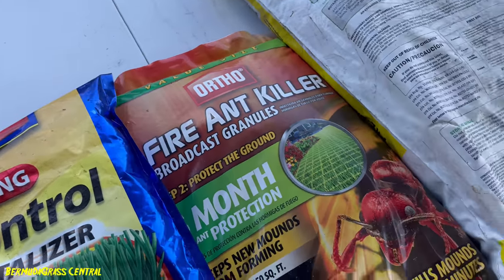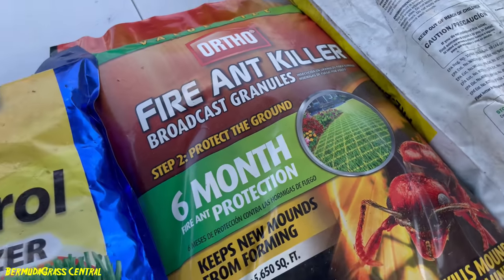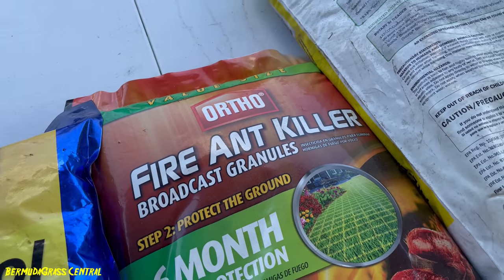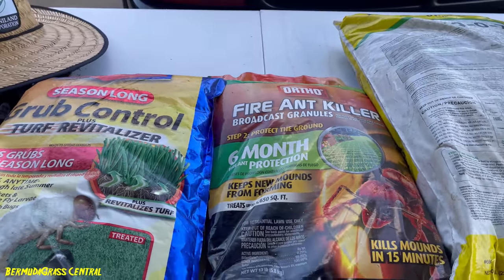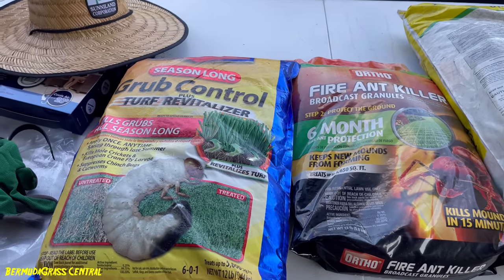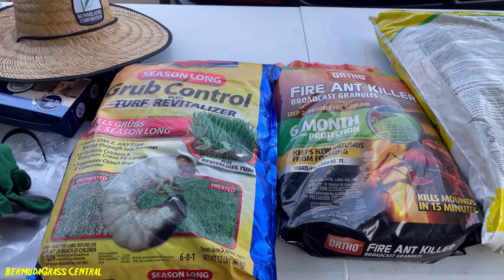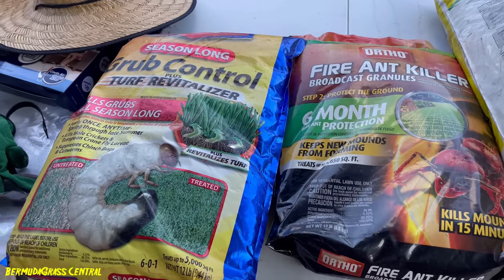Same thing for fire ants — this one claims six months, but I'd still apply something every three months for insect control. They have other brands, and if you're trying to kill army worms, google a pesticide that kills army worms. Most all-over insect killers will generally cover that.